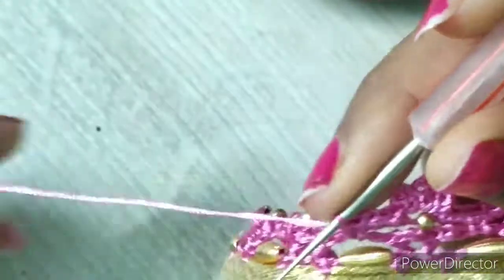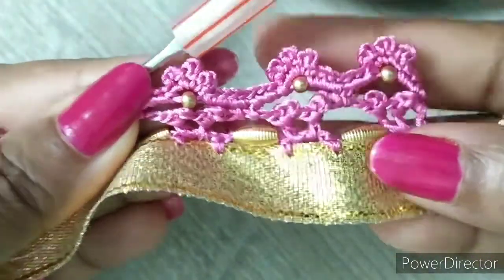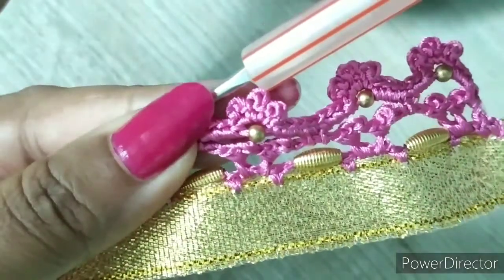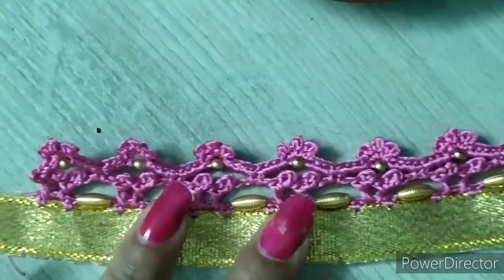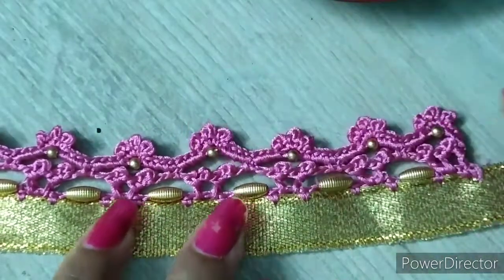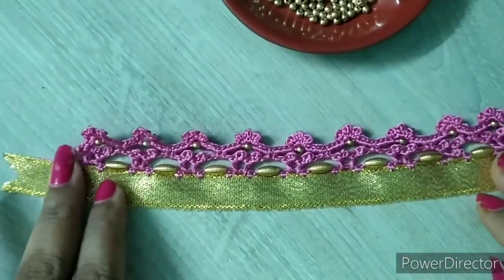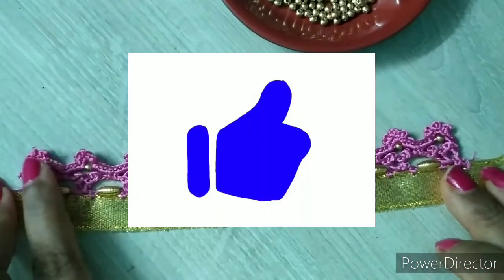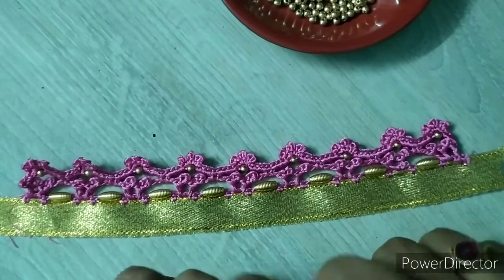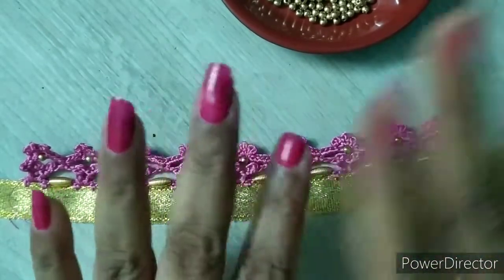This is how your pattern looks once it's been completed. I hope you guys like this video. If you do, please hit the like button, share, subscribe to my channel, and please leave your valuable comments. You can also follow me on Instagram. Meet you in the next video — till then, take care, bye bye.